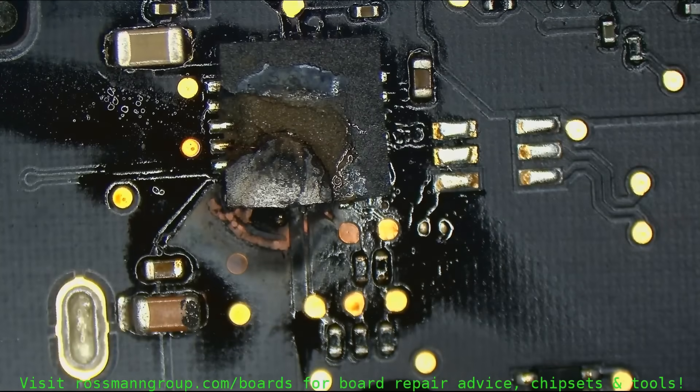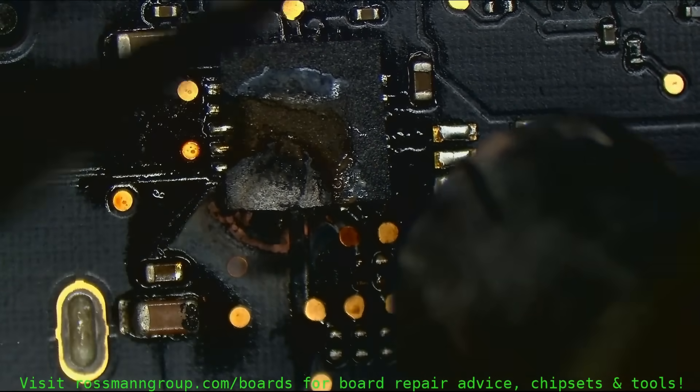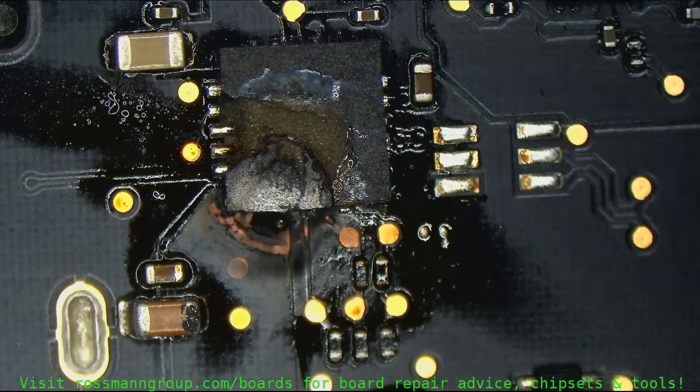So that makes sense. And if you look at what this board looks like, this chip is most likely welded on, so I'm not going to be able to remove it using my standard hot air rework station because it's welded.